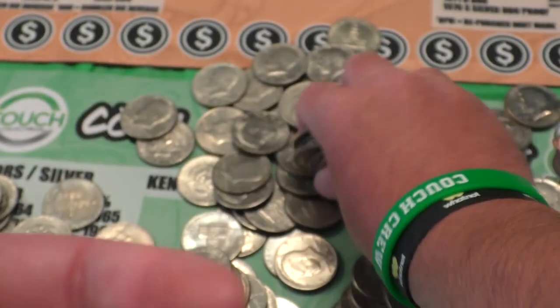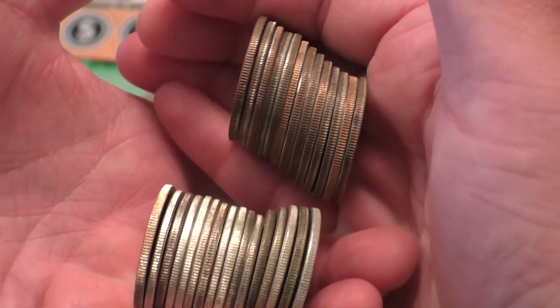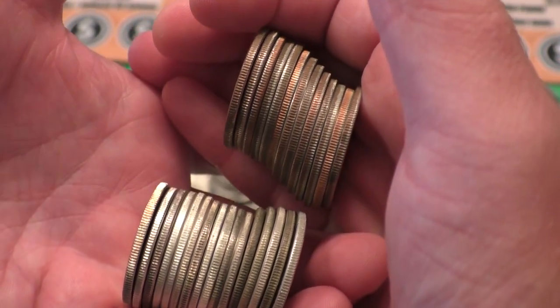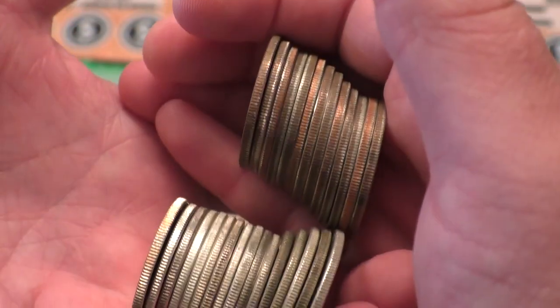You can see all the white edges. If we compare it to a roll of clad coins, you'll see a significant difference in the edge — all white versus the copper clad. Big difference. That's one way.